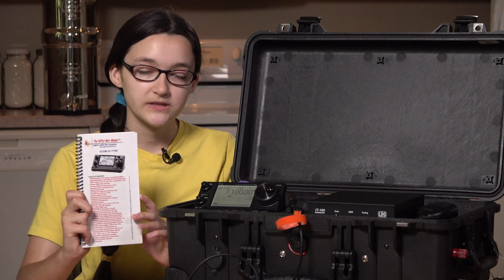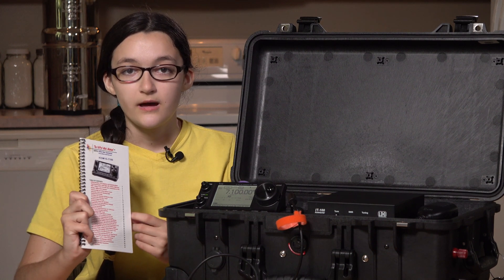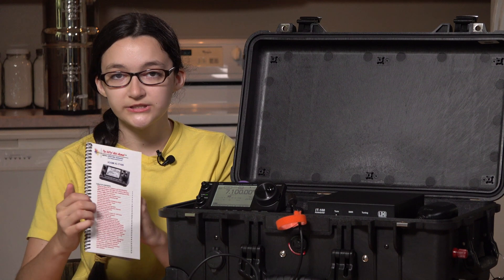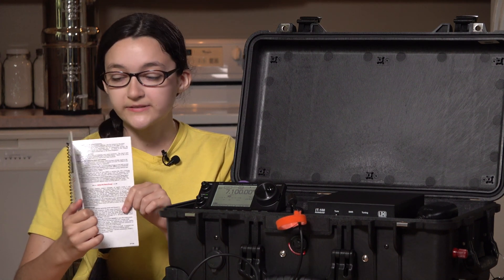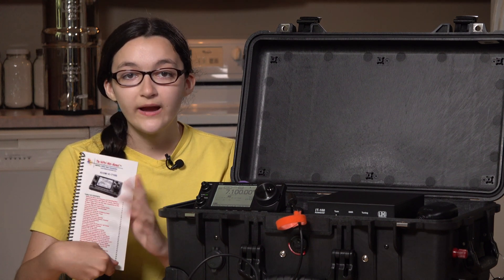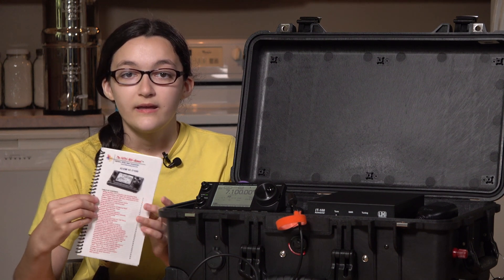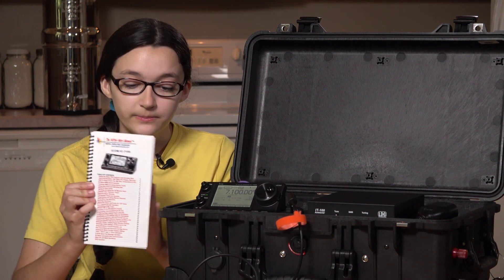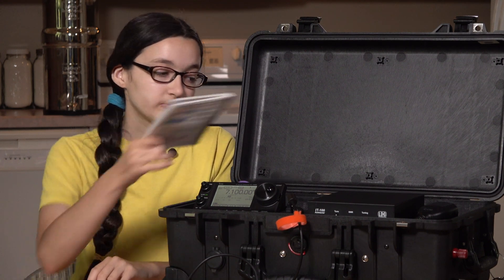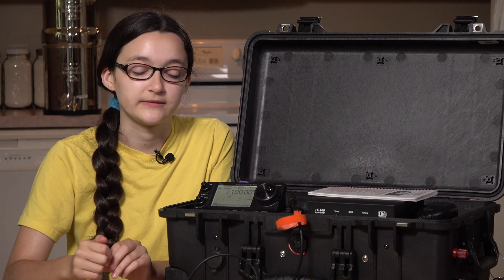We use these nifty manuals, which are basically a small spiral-bound notebook that's water-resistant. It's got instructions on your radio — all kinds of settings, filter settings, and all that type of stuff, so if you're out in the field and you don't remember how to program your radio or find some menu setting, this will have it. They're really small so they can just sit on top, and we like to put them in all of our go boxes when we take them out in the field.